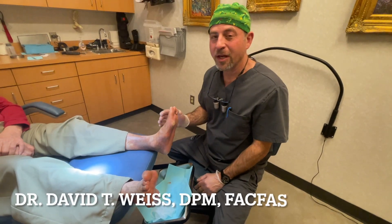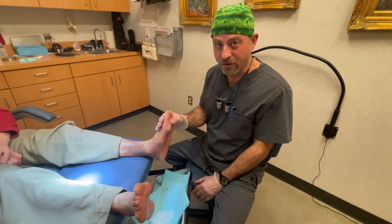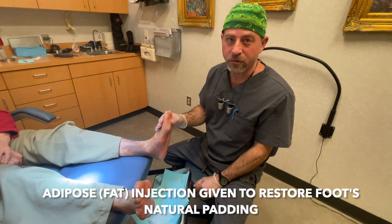Hi, Dr. David Weiss. Today I'm going to show you a foot that I did an adipose injection for about six and a half weeks ago for a chronic ulcer.